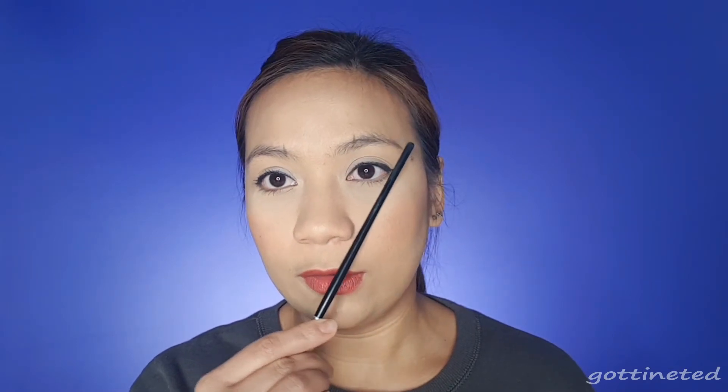Nostril to iris will be your arc, and then nostril to the outer corner of your eye for the tail. I'll put Wayne Goss's YouTube account down in the description box so you can check his channel and other videos — he is amazing and one of the YouTube creators and makeup artists I look up to. Just imagine if my brows start from way out here — it will give my face an illusion of a wider forehead and a much wider nose, which is not what I'm aiming for.